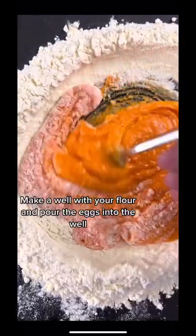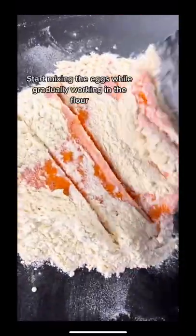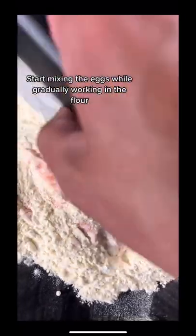Make a well with your flour and pour the eggs into the well. Start mixing the eggs while gradually working in the flour.